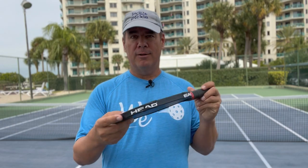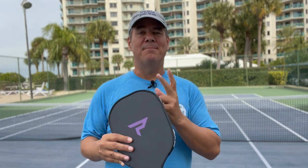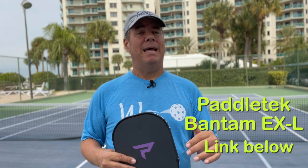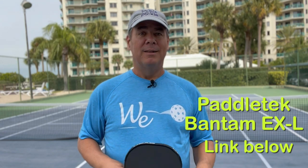I still keep it in my bag — I have it all done up with my lead tape, overgrip, and protective tape. If you want to know about these types of protections on your paddle, I'll link to a video above that shows you how to do the overgrip, the lead tape, and the protective tape. But if you're in the market for a solid paddle, check out this Padletech Bantam XL. I'll link to it below.